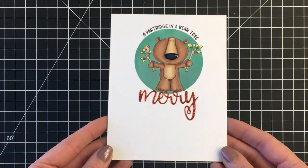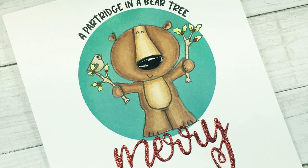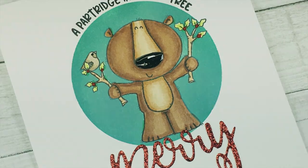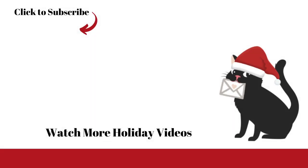I brought in my Nuvo glaze and added some shiny embossing — well, it's not really embossing, but that glazed look on his nose. And that's the card for today. Thanks so much for joining me today. Please don't forget to check out Trinity Stamps — all the links are below as I said. Don't forget to subscribe and I'll see you really soon. Take care everybody, bye.